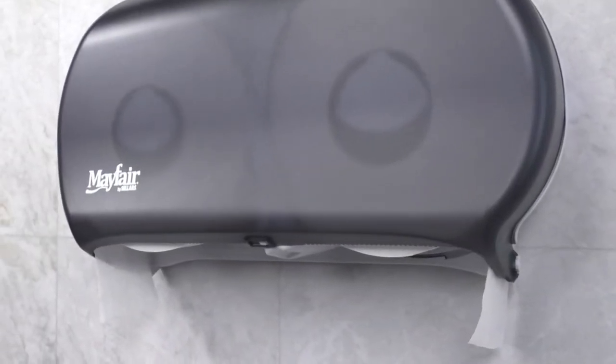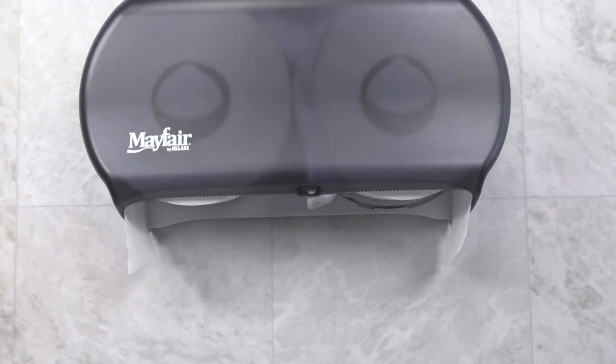The Mayfair Standard Bath Tissue Dispenser is made from durable, impact-resistant plastic.